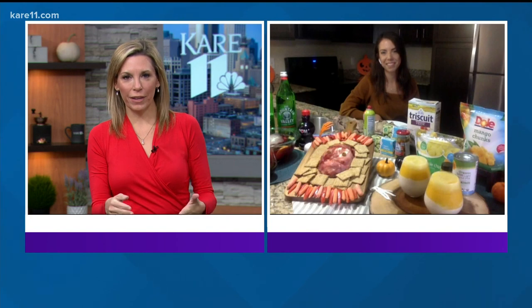Wow, and it's such easy ingredients, which is what I love. You just make them look so fun and creative. I think we have time for one more quick one. Yes, so this is our candy corn smoothie.